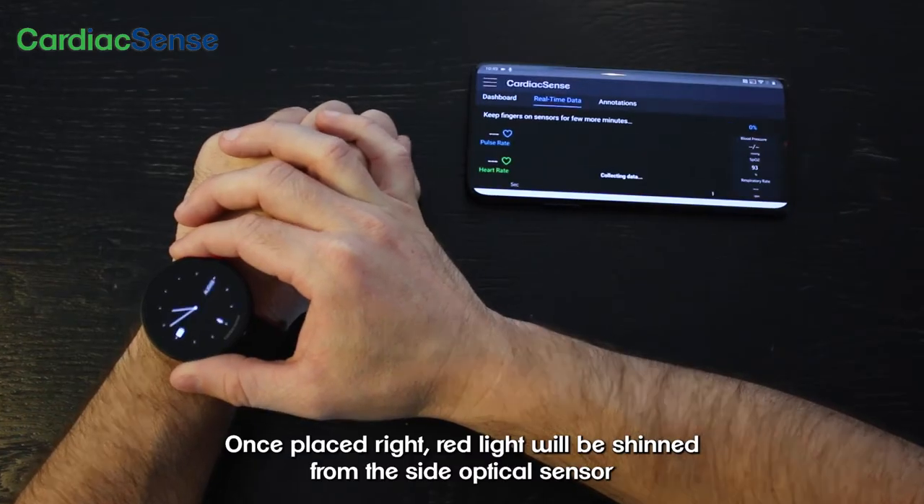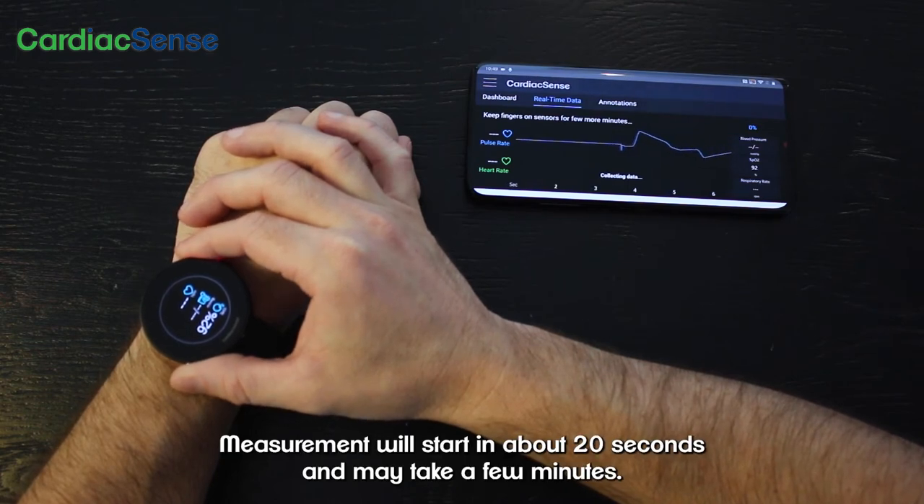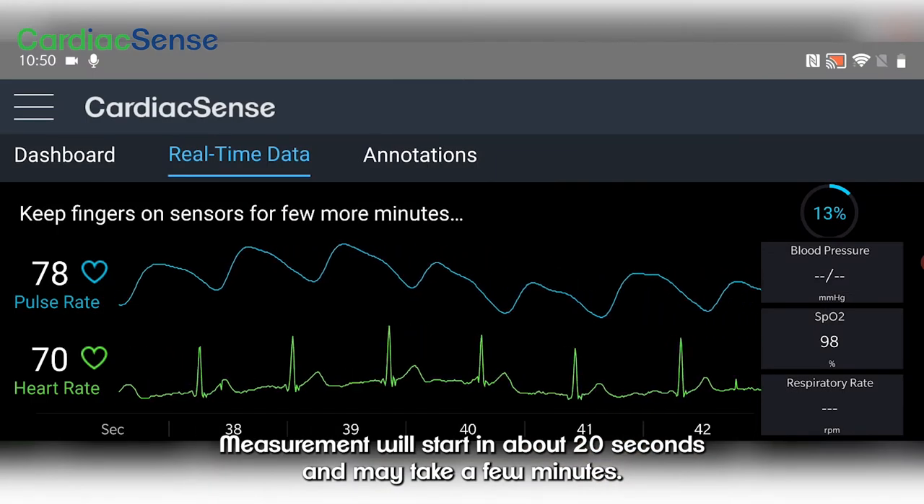Once placed right, red light will be shined from the side optical sensor. Measurement will start in about 20 seconds and may take a few minutes.